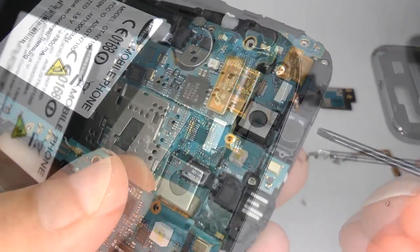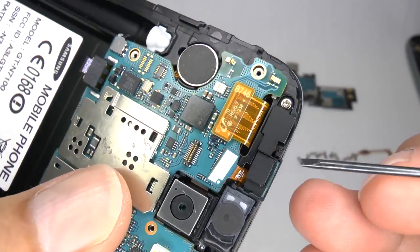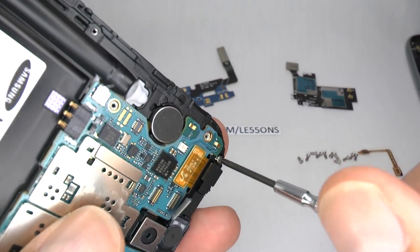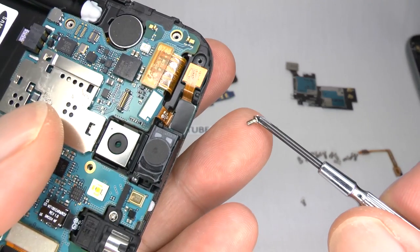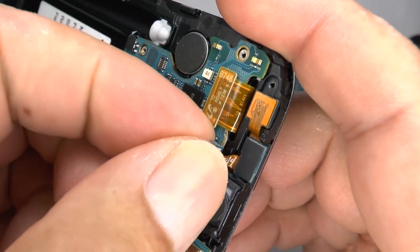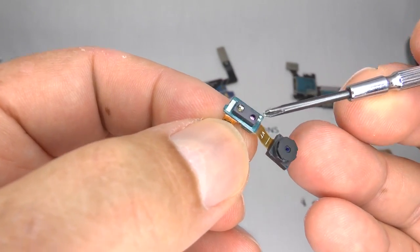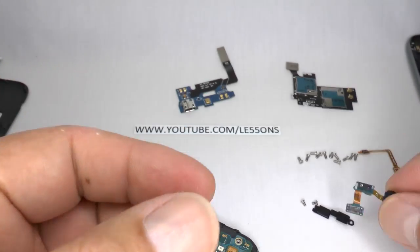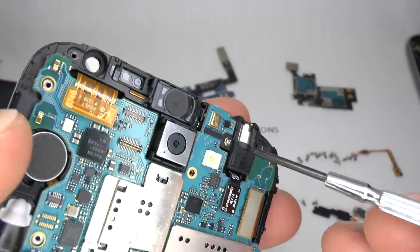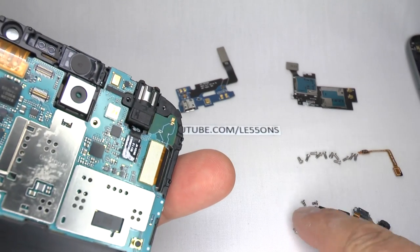If you need to remove the proximity sensor or the forward facing camera, then start by releasing this ribbon connector and then undo this single Phillips screw. Don't worry about getting this screw mixed up as it's the same as the two other silver screws that are used. Gently lift it up — this is your proximity sensor and your ambient light sensor. To remove or replace your ear speaker or headphone socket, start by undoing this single silver screw. This is the same size as the other two smaller silver screws.